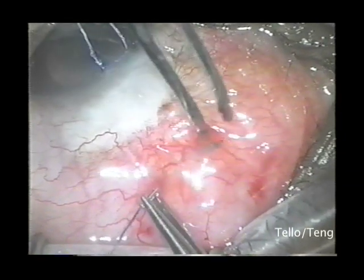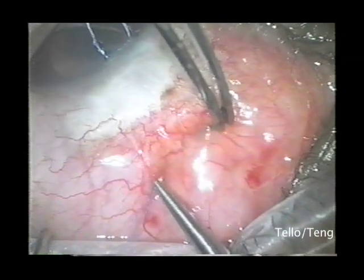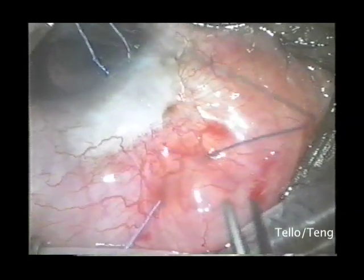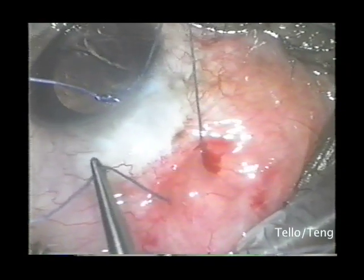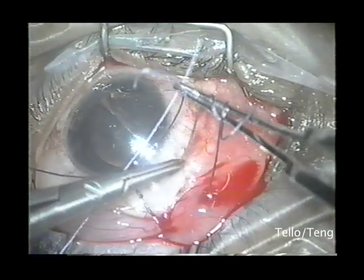With this flat needle approach, the suture is then passed through anterior to the superior rectus muscle and posterior to the bleb. The 5.0 Vicryl suture is then tied in a 3-1-1 fashion.